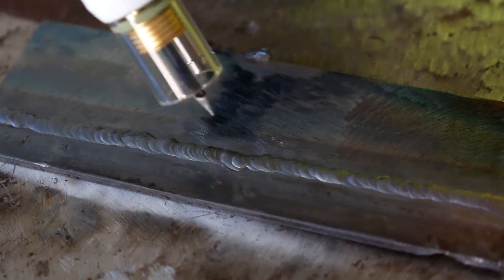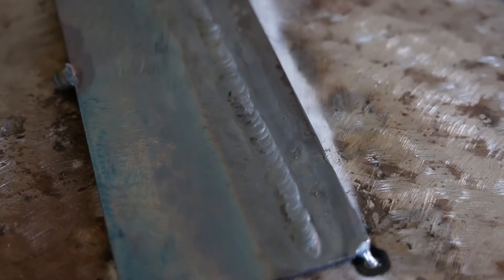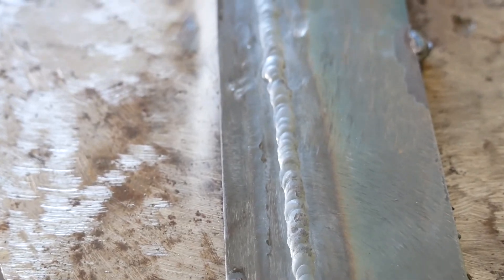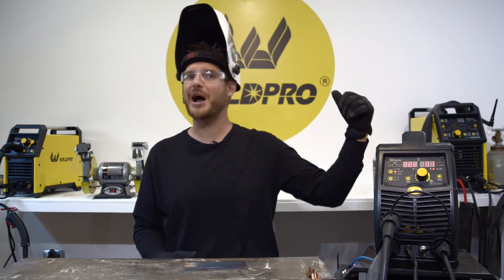This weld with filler came out looking pretty good. The rate at which I added the filler material was fairly consistent, so you can see that stacked dime effect. I certainly had one spot where I faltered — keep practicing both these types of welds and you'll get very consistent and be amazed at your weld quality.